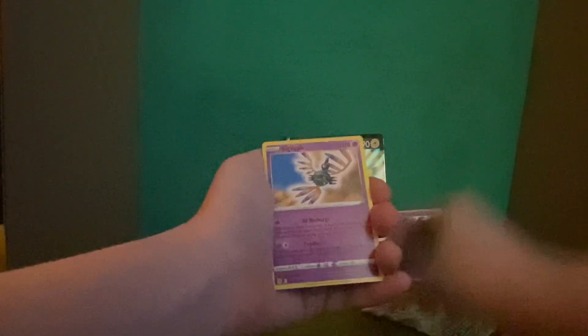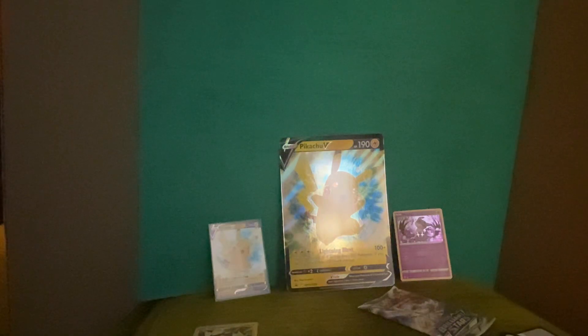Moving on to Fusion Strike and Brilliant Stars. I thought this felt a little thicker but I think the packaging was just a bit looser. Congratulations, we're not getting treated too badly. One, two, three, and four — I was about to say, is that a hit? Energy. And there goes that pack with zero hits.